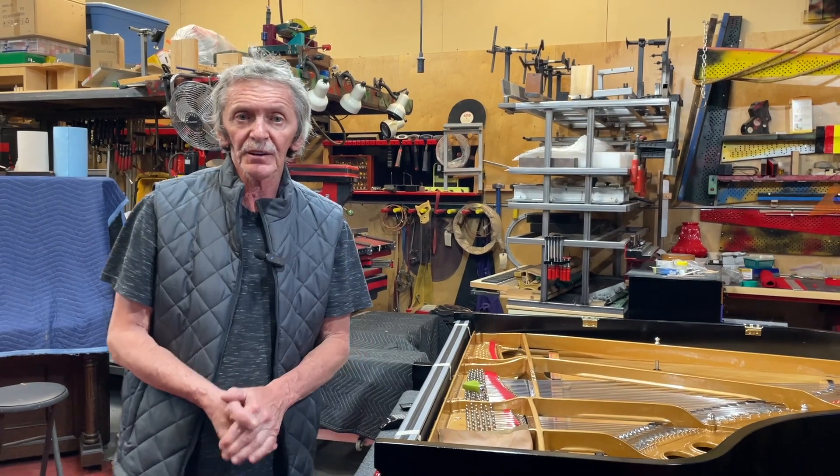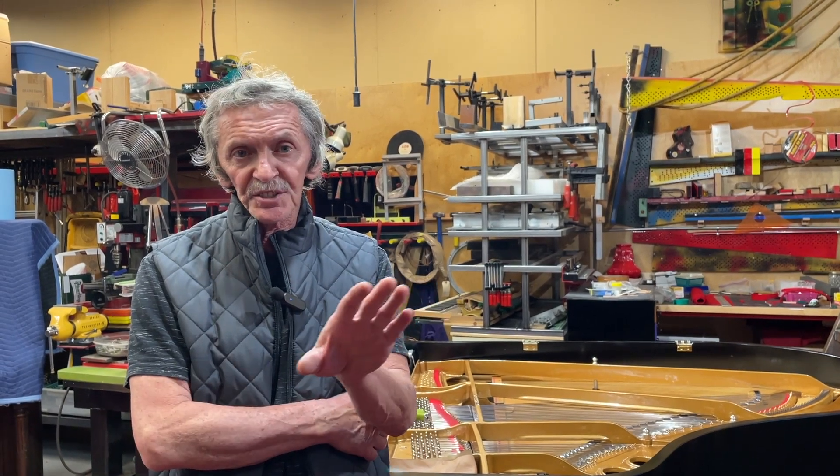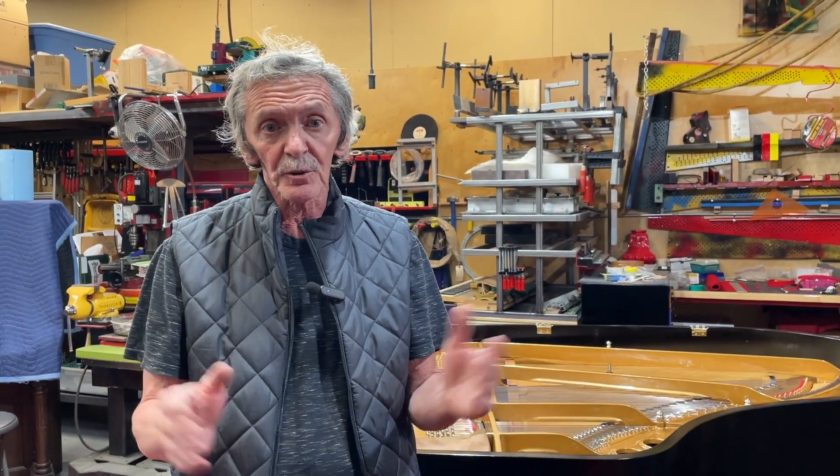I really suggest all my piano technicians to set up like this, and you will see it's going to be great results — after five or six hours of stringing, you still feel good and nice, like you've been on the resort.